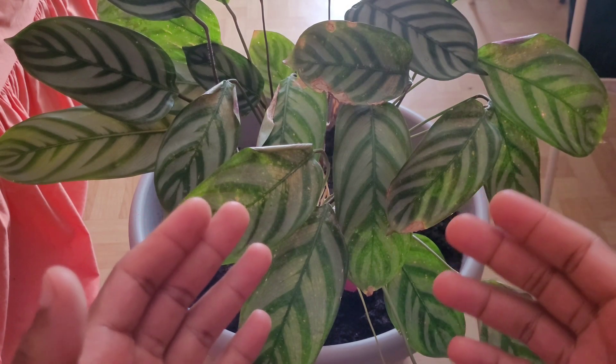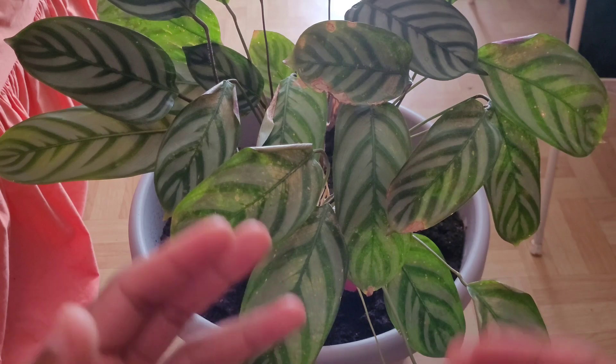How's it going people? In today's video we're just going to talk about why it's important to mist some of your houseplants.